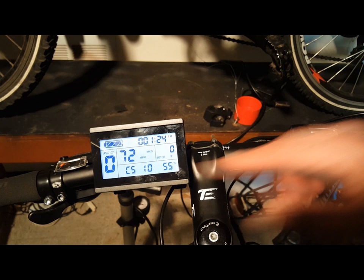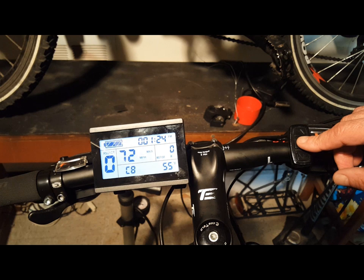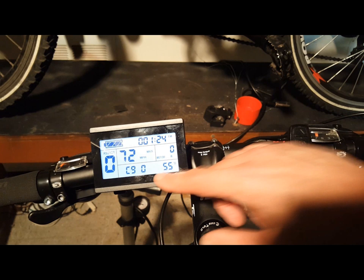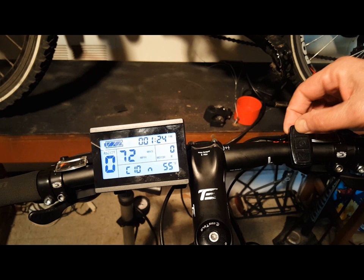C6 is the backlit brightness setting for your LCD display — settings are 1 through 5, with 5 being the brightest. C7 is your cruise function setting: if your controller supports cruise, 0 is disabled and 1 enables it. C8 is the motor operating temperature display setting: 0 means disabled, 1 means enabled — I enable this because I want to know how hot my motor is. C9 is the startup password setting; you can scroll through your settings and create your own password. C10 is the restore default setting — important if you've entered the wrong settings and need to start over. Press Y to reset and N to keep the existing settings.